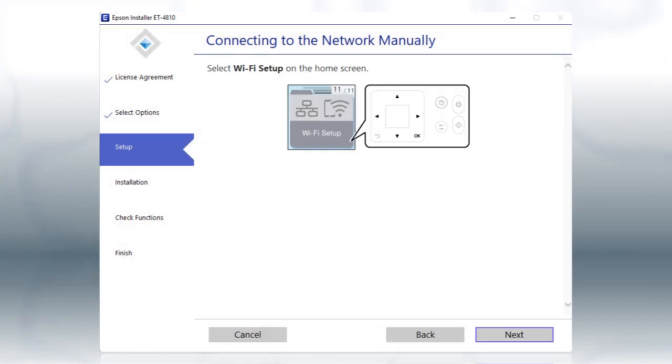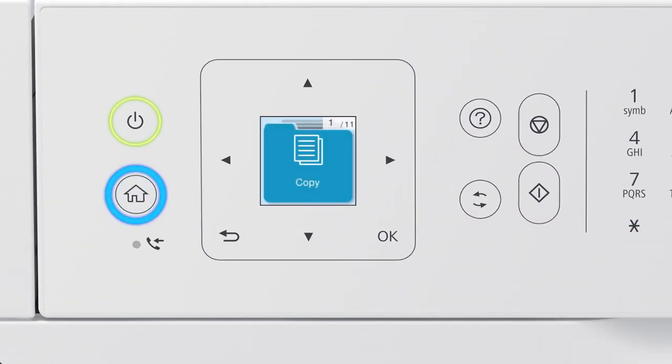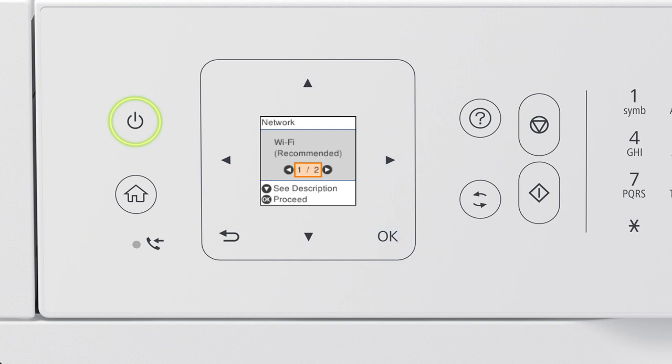When you see this screen, look at your printer's control panel. Press the Home button. Press the left arrow button to select Wi-Fi Setup, then press OK. Press OK to select Wi-Fi Recommended. Press OK, then press OK again to select Wi-Fi Setup Wizard.